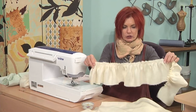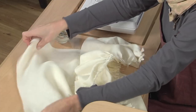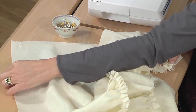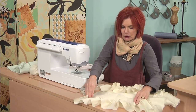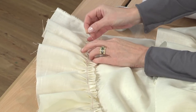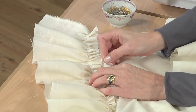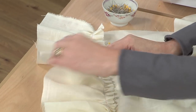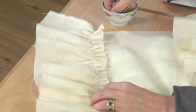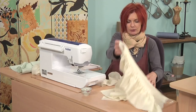So we now have our strips of ruffles. At the bottom of your dress, you're going to zigzag this or I like to use a little bit of a rolled hem. Then you're going to pin your strips into position onto the base of your dress, around the edge of the dress. Notice I'm not pinning it all the way to the end because I want this ruffle to stand out from the edge of the dress.